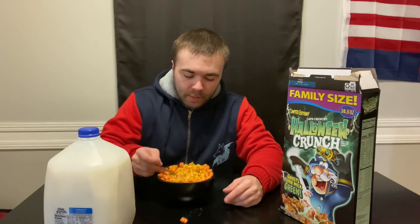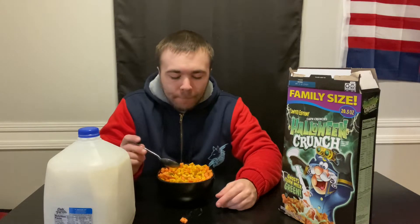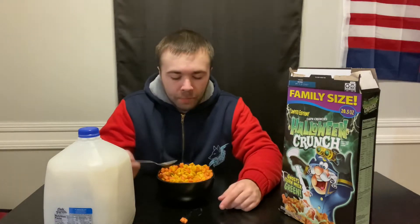Alright, we get a bite of it. Alright guys, the Captain Crunch Halloween Crunch limited edition — cheers. Oh yeah, it just tastes like the standard Captain Crunch. Let's try the ghost piece — yeah, it's just more of the corn flaky taste.